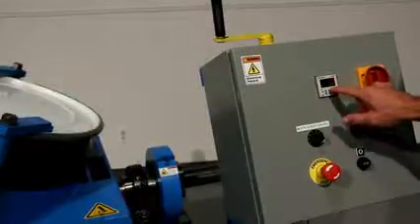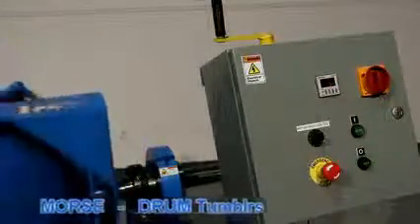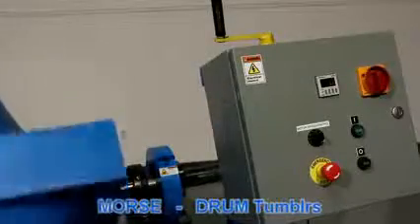Set the timer and turn the power on. The movable control station can be positioned on any side of the drum rotator.